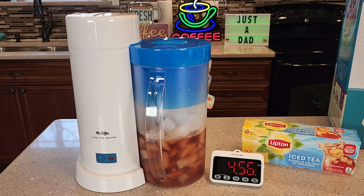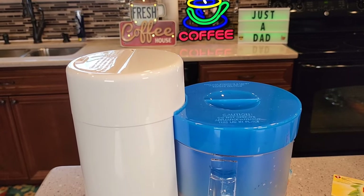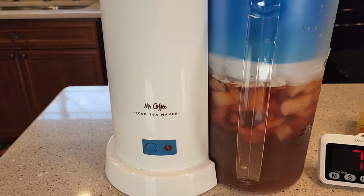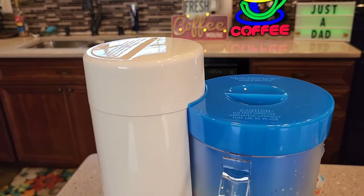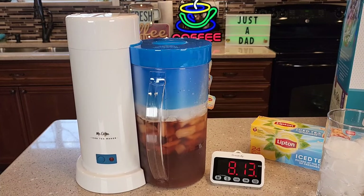It's been almost five minutes and we've brewed some iced tea. You can tell it's a very quiet iced tea maker. We're right about six and a half minutes now. Towards the end, you may get a little steam coming out of there, and it just shut off automatically — you'll hear a little pop. So that took about eight minutes for two quarts.